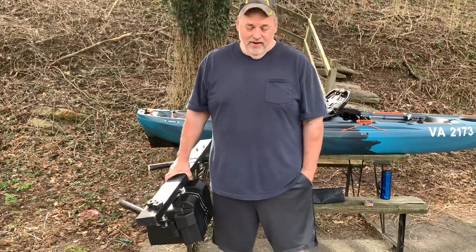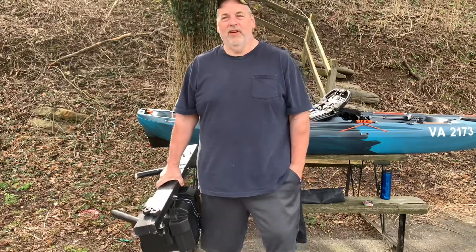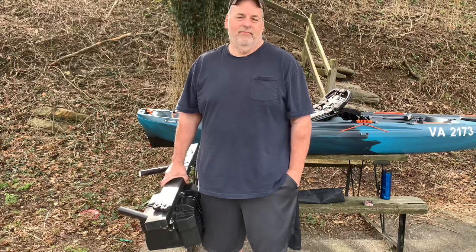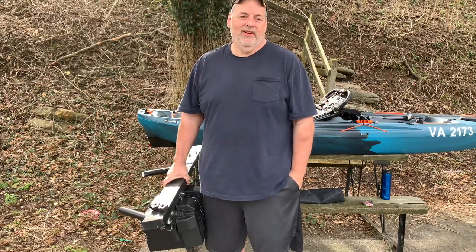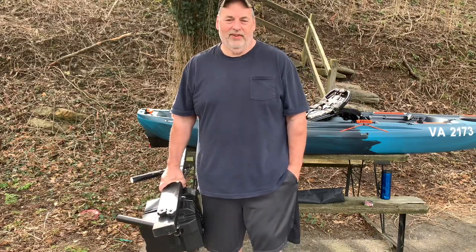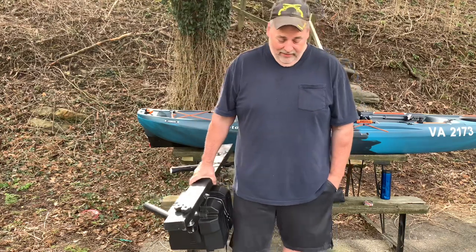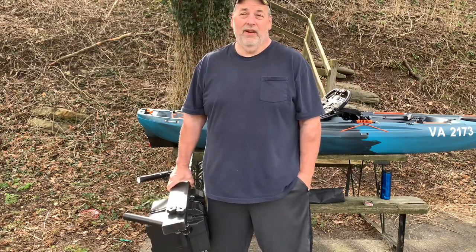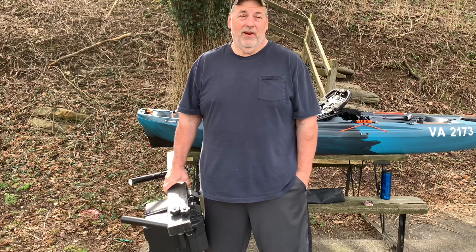What's up YouTube, Hot Lead Retired here. It's been a while since I made a video — YouTube and I aren't getting along on the gun policy, so it kind of slowed me down. But anyway, I want to talk about my motor mount — a kayak trolling motor mount that I made.